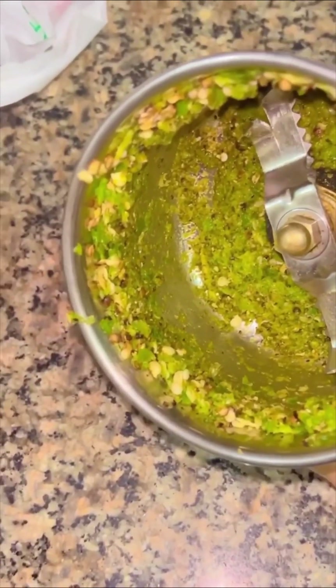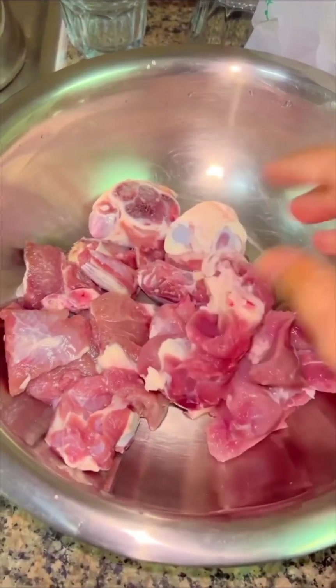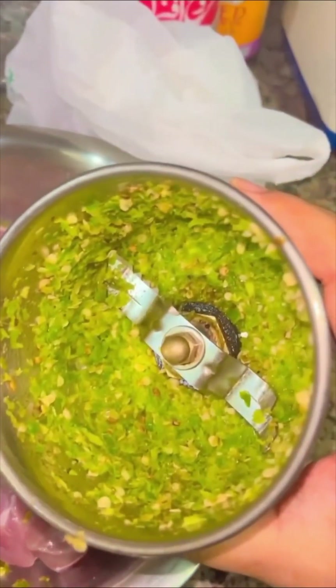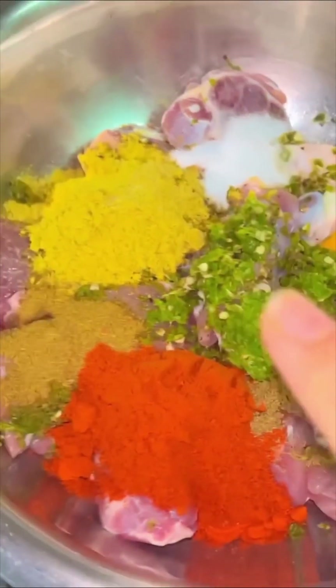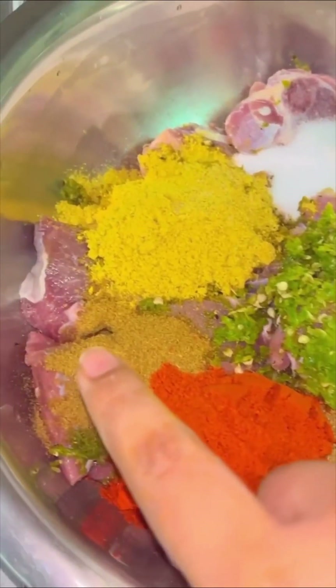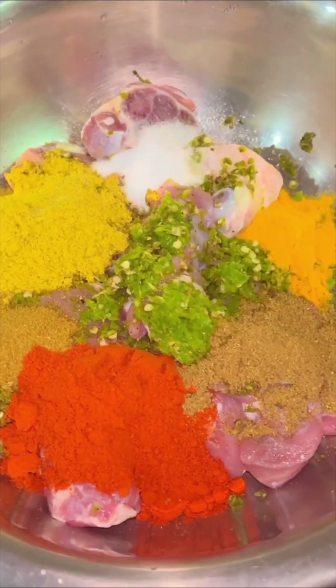We will use mutton today. I have washed, cleaned, and kept my mutton ready. We'll take our chili and pepper paste and add it into our gosht. Now for our dry spices: red chili powder, zeera powder, dhania powder, salt, garam masala powder, and haldi.